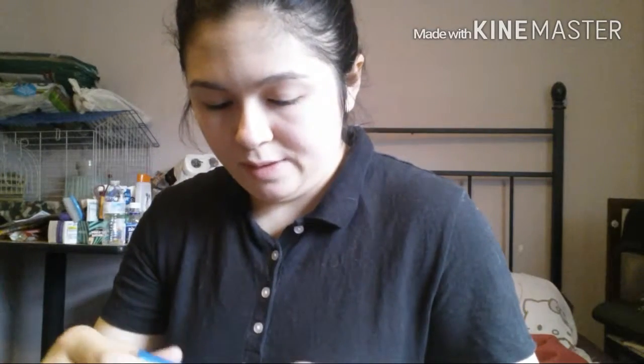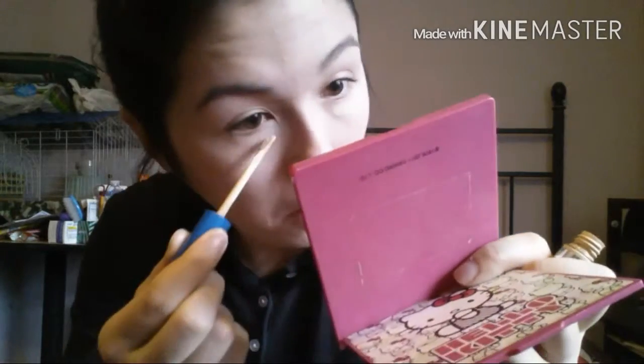Alright, now I'm taking my Better Skin Concealer and I'm just going to put it on my under eyes. I'm also going to be applying this on my pimples.